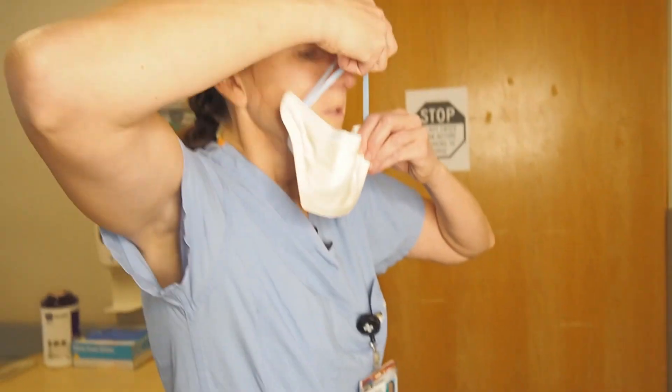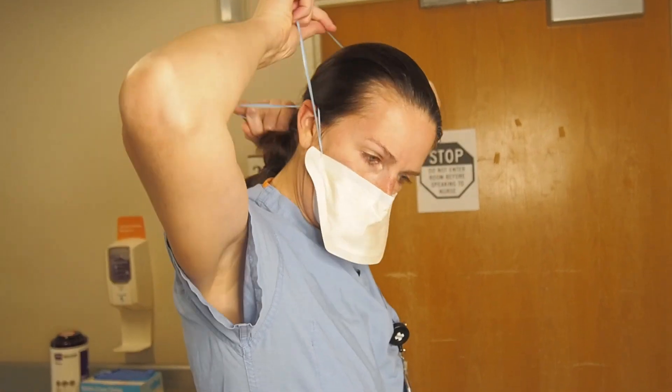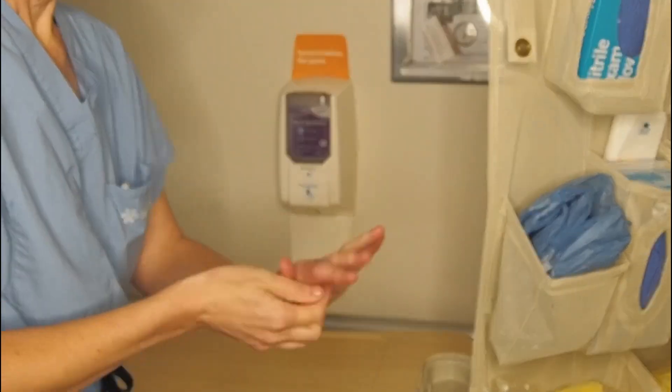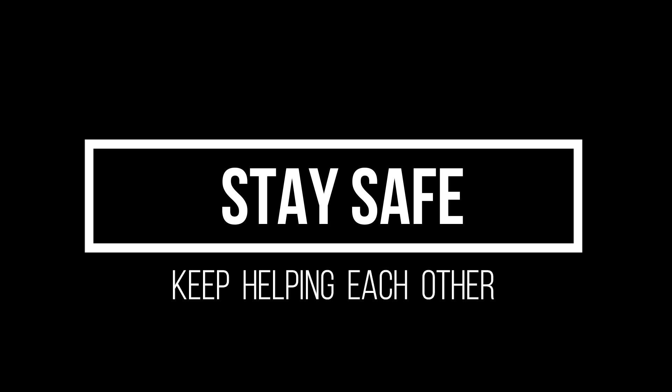Your respirator will be easier to put back on if you separate the elastic bands before placing them over your head. Then secure it to your nose and you're ready to go back to work. All patient encounters end with scrubbing out. That's it — stay safe out there, everyone, and keep helping each other.